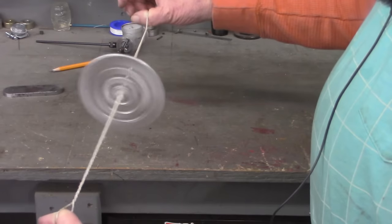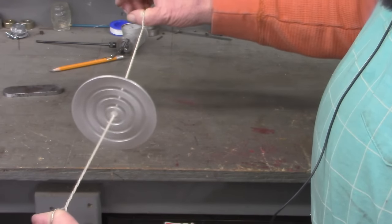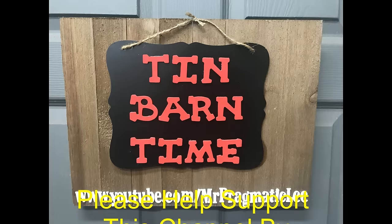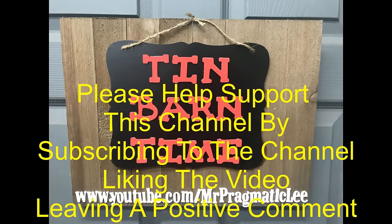Folks, I hope you've enjoyed this video. Take care and I'll see you on the next one.